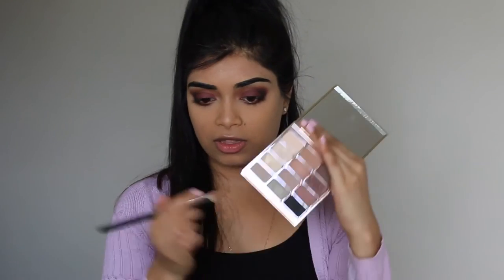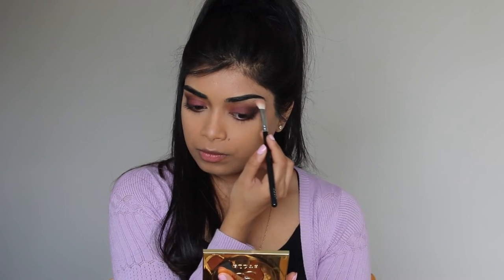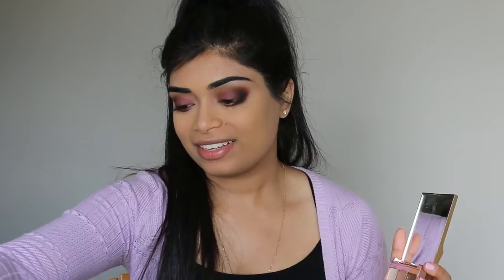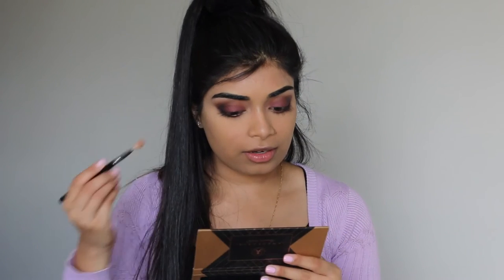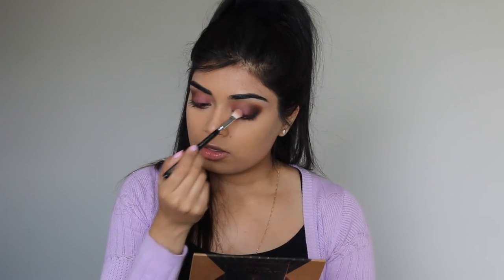Since we've got this palette out, I'm just going to highlight my brow bone. I'm also going to add Spoiled by Anastasia — clearly I haven't had enough — and apply that onto the centre of our eyelids. It's pretty!